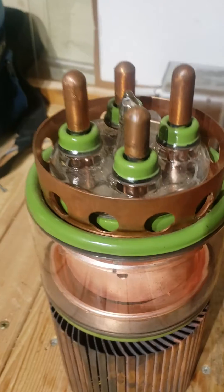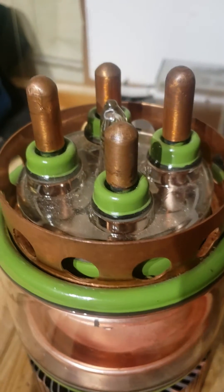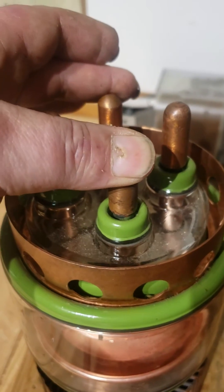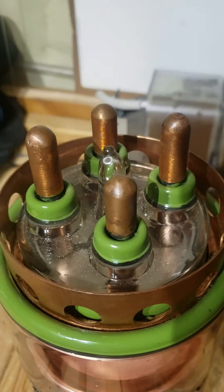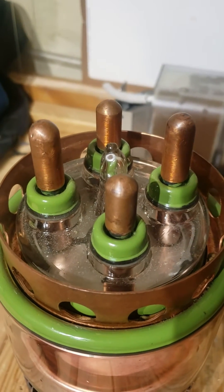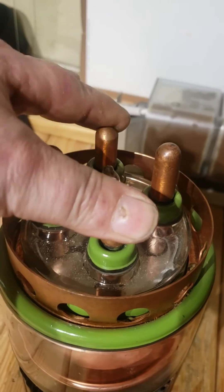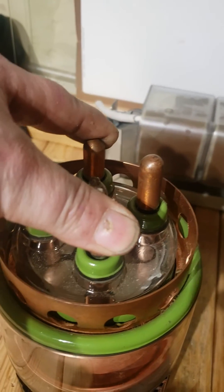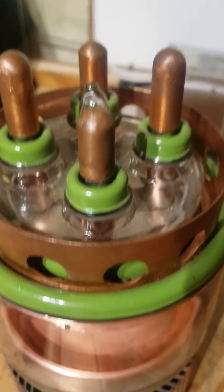When you first get these things, it can be quite hard to figure out which pins do what, because the two pins here and here are connected to G1, and these two are the actual filament. Because it takes 150 amps to start the filament and these two are obviously connected as well, you're going to end up looking at a low ohm reading across either set of pins. It took me a while to figure out which was which — it's the heater.